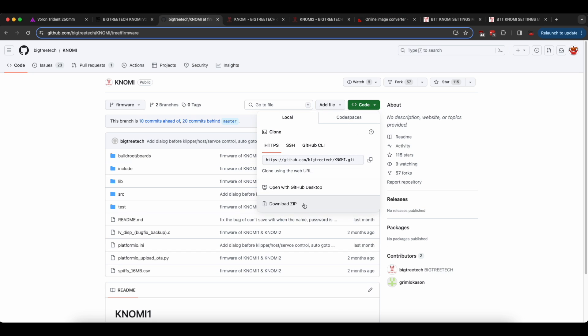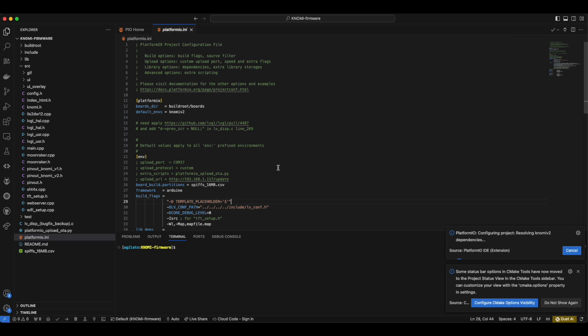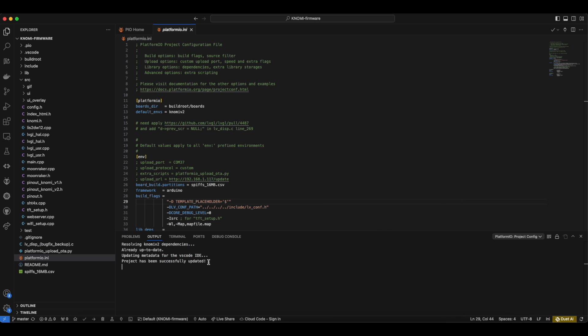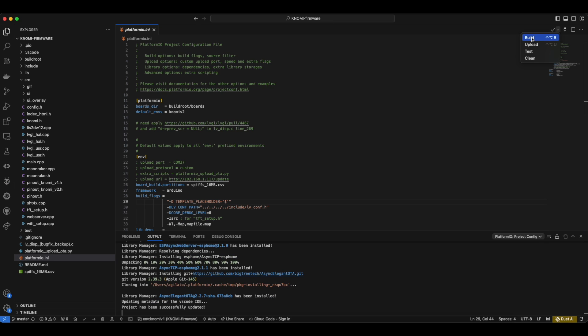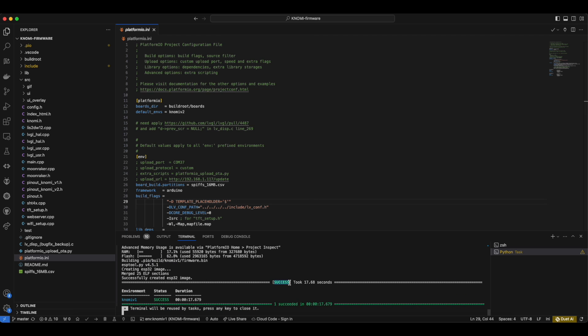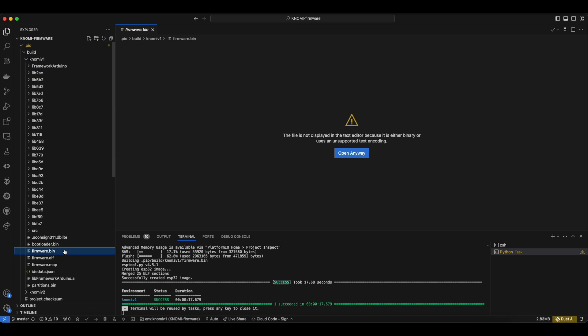I'm going to download the zip file for the firmware, open it, and drop it into the Explorer. Whenever you do that, VS Code will start automatically pulling dependencies and preparing the environment. Give it some time — it will install all the packages you need. The project was successfully assembled and dependencies pulled. You have the opportunity to build firmware for two versions of Knomi. We are going to work with Knomi 1 — it will pull the libraries. The next step is to just run a plain build and see if everything runs smoothly. The build was successful. We go into .pio, builds, and Knomi 1 — and there is our firmware .bin file.